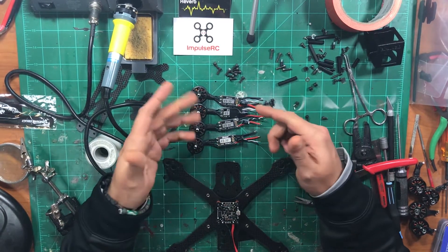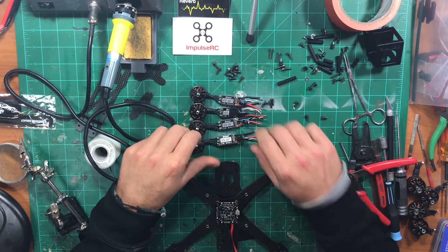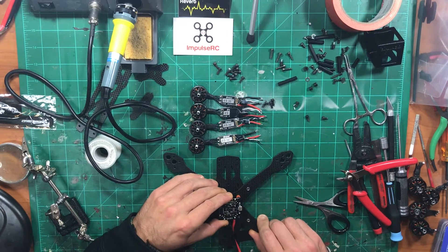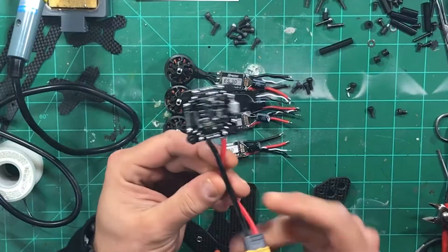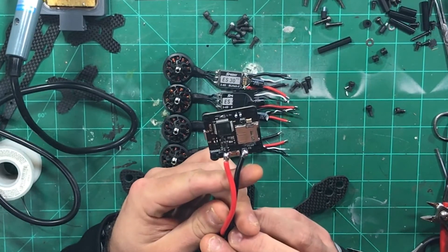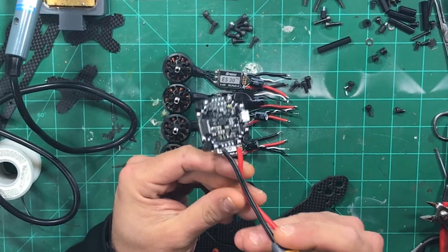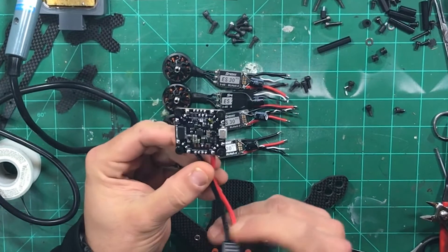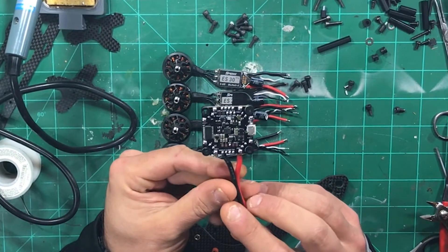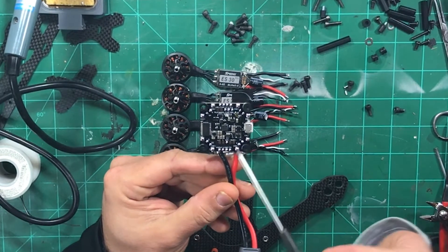You can see here Speedix ES30HVs because I run 5S with caps on them. Right here on the Reverb itself we have the Joshua Bardwell F4 flight controller, which is based off of a CL Racing type design. I've had a lot of good luck with CL Racing's after I got through some of the issues and started using decent ESCs with them.